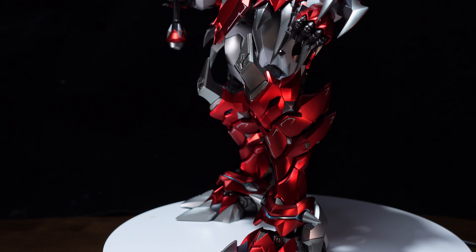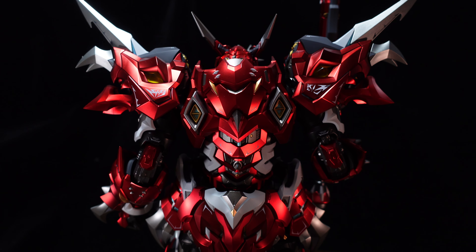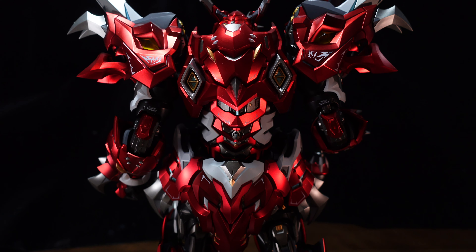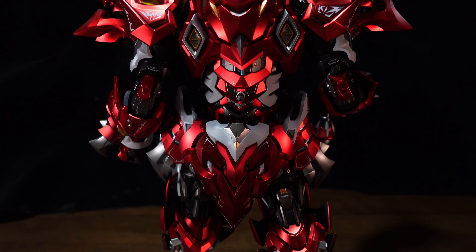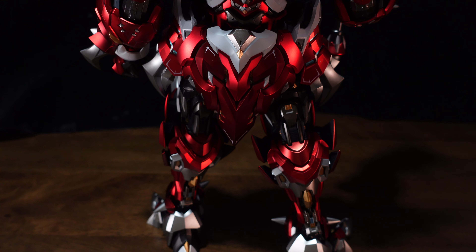The Ashura actually has a very nice semi-gloss finishing on the red, white and gold. I really like that because it means you will not get fingerprints sticking everywhere on the armor when you're trying to pose and play with it.